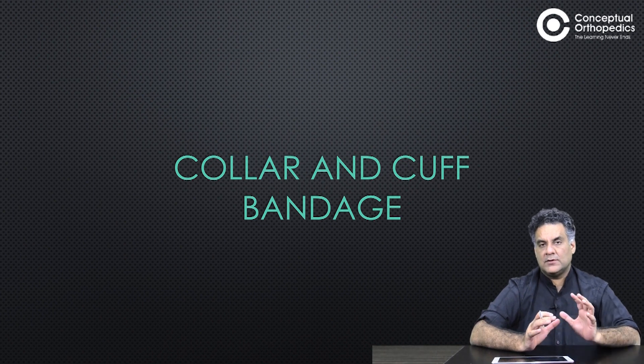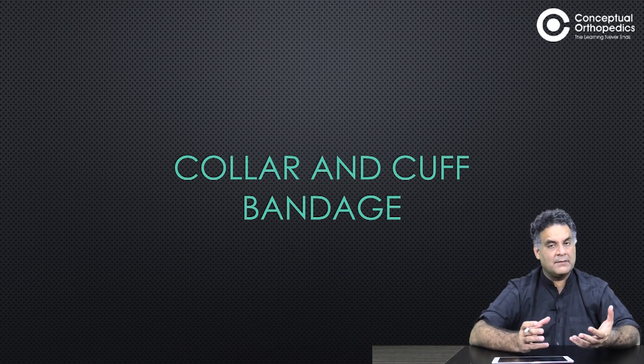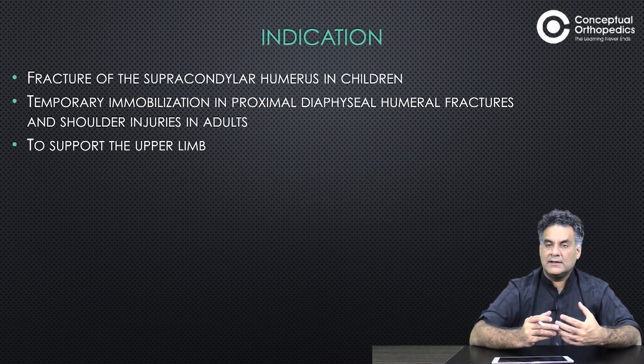As an orthopedic surgeon, we have to apply bandages at many places. A simple cuff and collar bandage, clavicle bandage, wrist bandage, or ankle bandage — these are the things which will be commonly encountered everywhere.